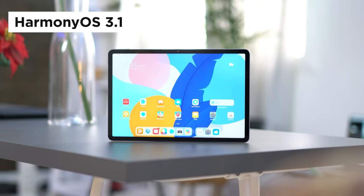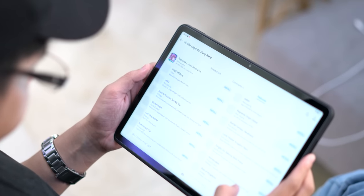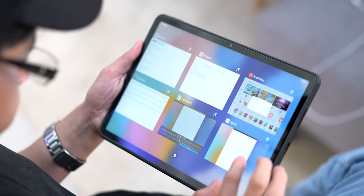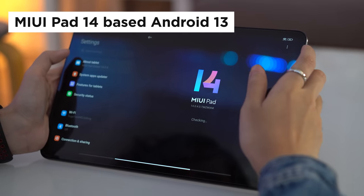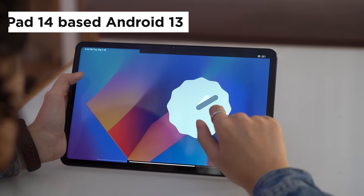Huawei runs on HarmonyOS 3.1, which is the company's version of Android. Most Android features are still available on this device, and if you're worried about not getting any Google apps, you can simply download them through the Huawei App Gallery. So if you're a new user, you don't have to worry about adjusting to the tablet. Meanwhile, the Xiaomi Pad 6 runs on MIUI Pad 14 based on Android 13, so adjusting from one Android device to this one wouldn't be a problem either.